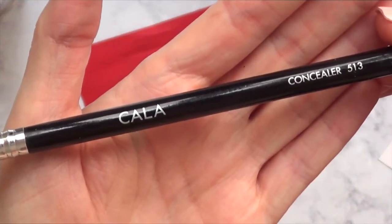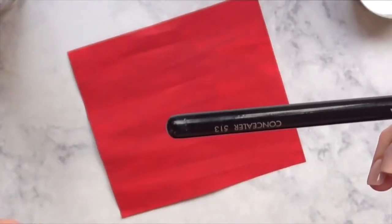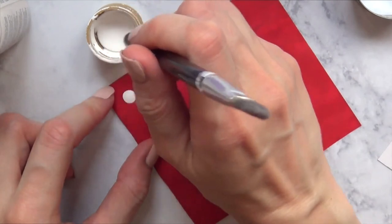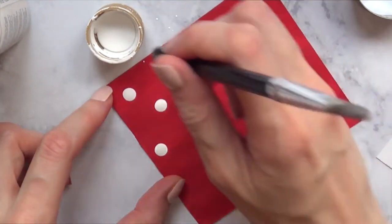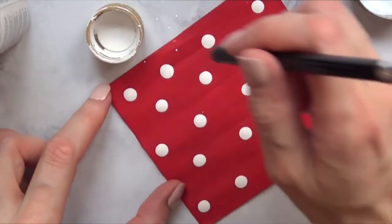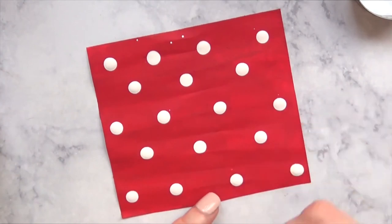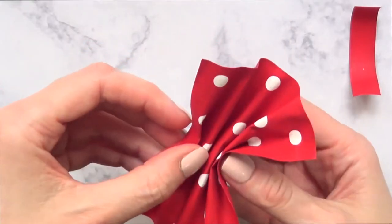I'm taking a concealer brush I got at Walmart a long time ago and using the back part of it as a big dotting tool with white acrylic paint to paint a polka-dot pattern. Then I correct the small dots using a toothpick and the same red acrylic paint until I'm done.